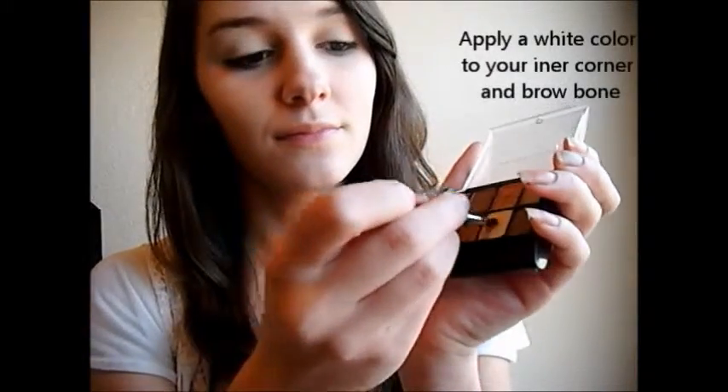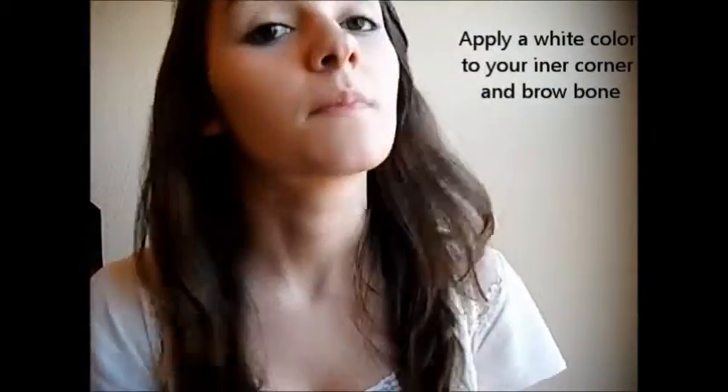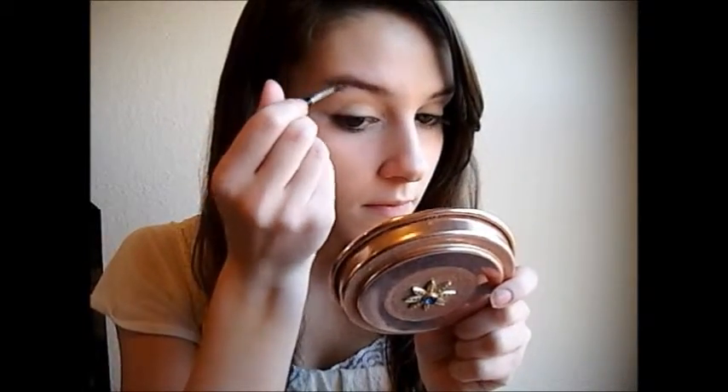Now you're going to want to take a white eyeshadow and apply it to your inner corner, and also apply it to your brow bone.